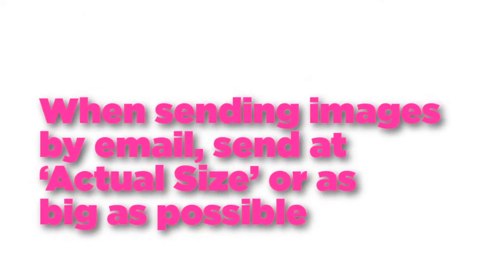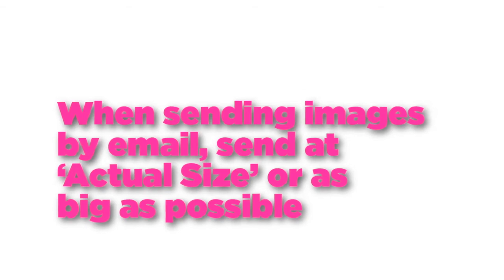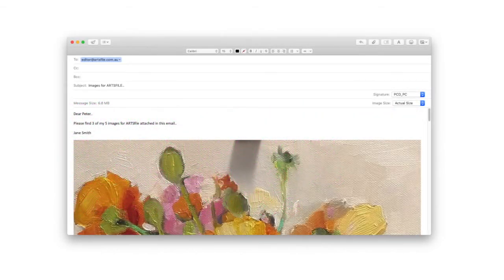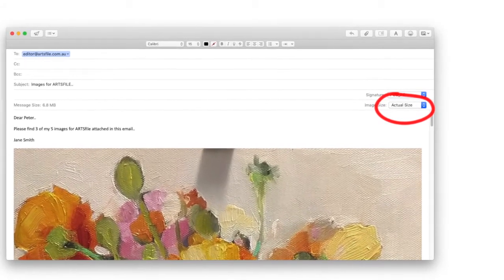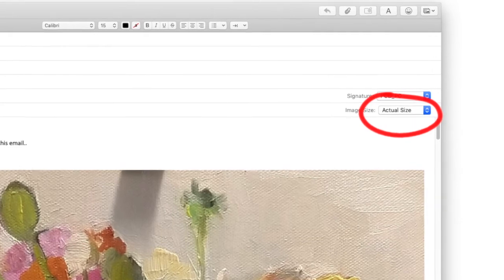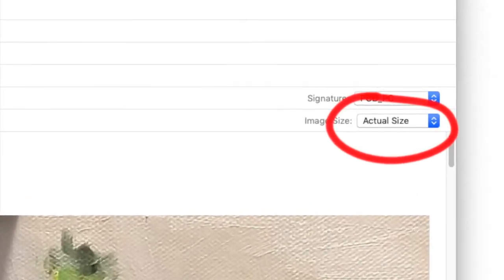The last point I want to make is about sending us images by email. Most email programs automatically reduce the size of attachments to make the transfer quicker and easier. This screen is from a Mac using its Mail program. In the top right corner of the window is a drop-down box that allows you to select small, medium, large, or actual size. Always select actual size when you're sending images for web or print.